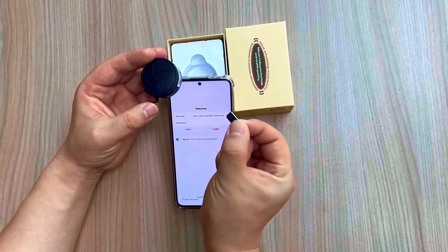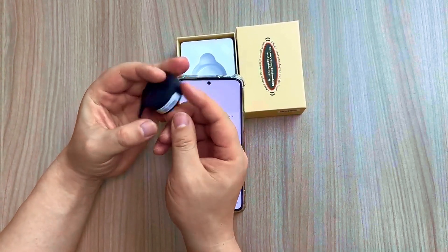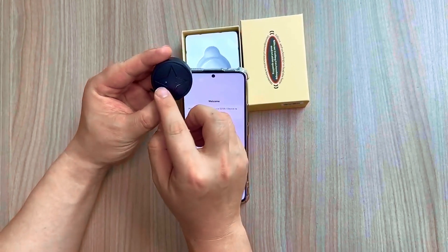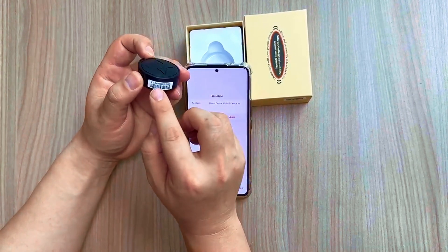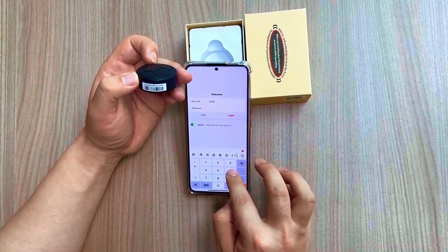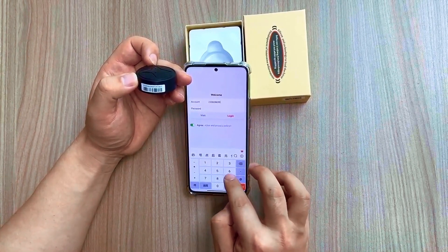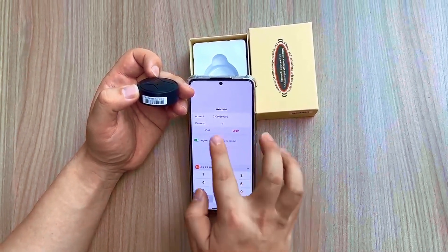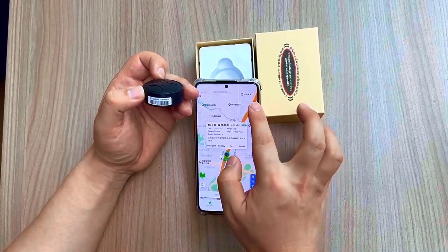Introducing the GPS Tracker Strong Magnetic Car Vehicle Tracking Anti-Lost. This compact yet powerful device is your go-to for peace of mind on the road. With its strong magnetic feature, it easily attaches to your car without any hassle. This multifunctional GPS mini-locator offers more than just tracking — it's a comprehensive solution for safeguarding your vehicle. Whether you're concerned about theft or simply want to keep tabs on your car's whereabouts, this device has you covered.